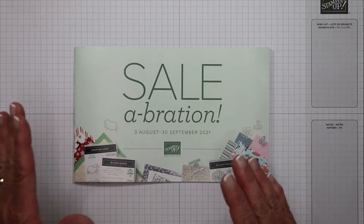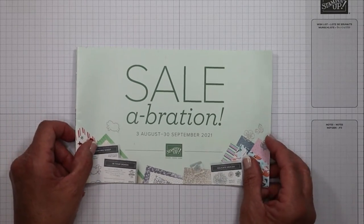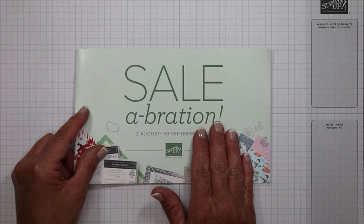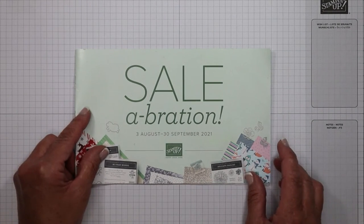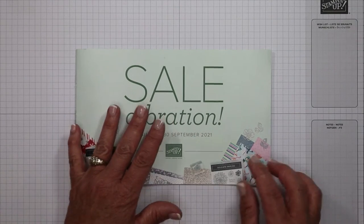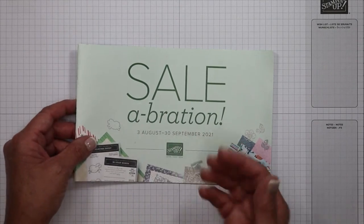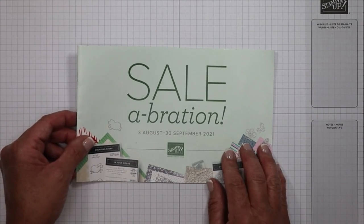I just want to remind you, it is a great time of year with Stampin' Up! right now — it is Celebration. For every $50 in product that you spend, you're going to be able to receive any product from this catalog of your choice. There are even a couple of products in the $100 bracket. So if you have a higher order, you can redeem one of those or do two in the $50 category.